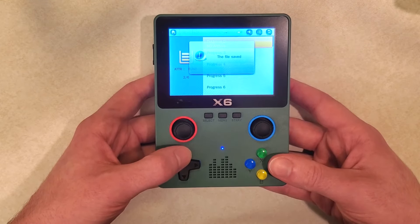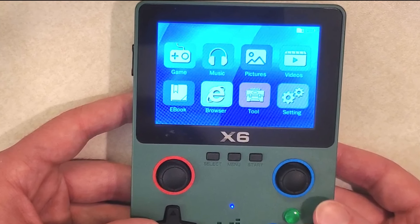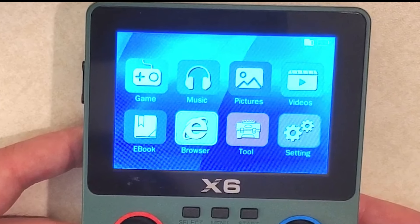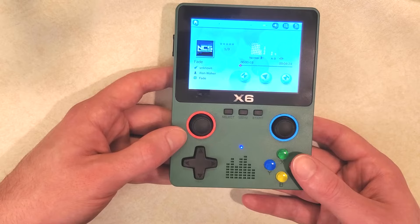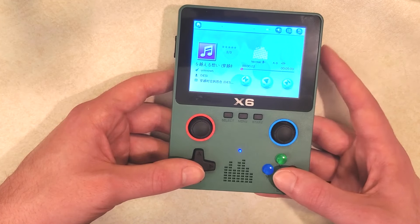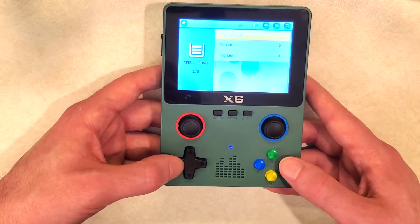Before I wrap up, I said I'd look at the menu because there's some very strange stuff here. The menu has game, music, pictures, videos, ebook, browser, tool, and settings - some of these are in the singular, like 'game,' 'ebook,' 'tool,' and 'setting.' The music tab comes pre-loaded with a few songs, including one really old-school no-copyright song found in tons of tutorials that most of you have heard. The speaker is actually pretty good - better than most budget devices I've tried. The pictures section I'm not sure about - maybe different wallpaper options, and there's a cute puppy in there.